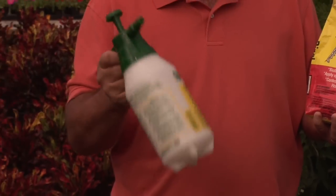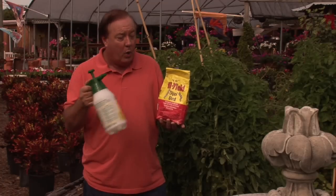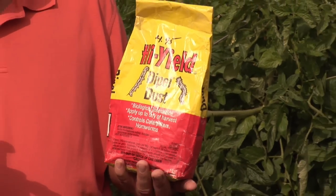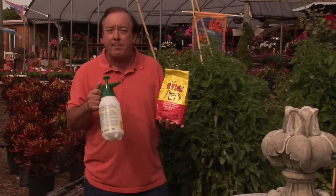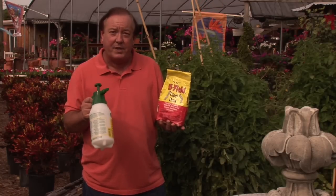You can pump it up in a little pump sprayer like we have here and spray it underneath and on top of the plant, making sure you get good coverage. Or if you use a dusting-type material like we have here, make sure you get a good coating all over the plant. The nice thing about this is it's not like a lot of chemicals where you really have to worry about suiting up with gloves and respirators. This is an organic-type material, so it's on the safe side.